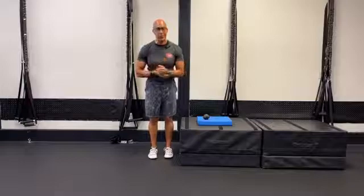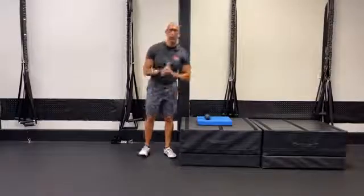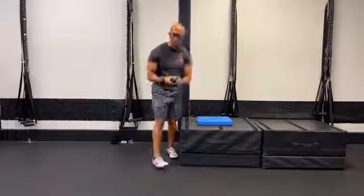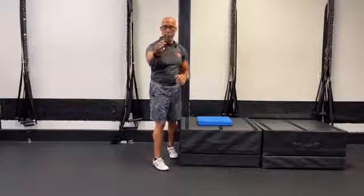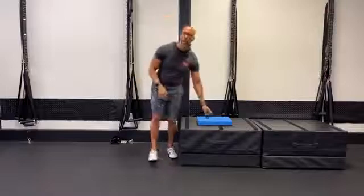I want to share one super simple release using the Activator by Roll. Thanks to my buddy Rusty and his wife Dana for that connection. We don't make any money recommending this — I just use it because it has a nice smooth surface, great for myofascial release around the knee. Do it very gently.